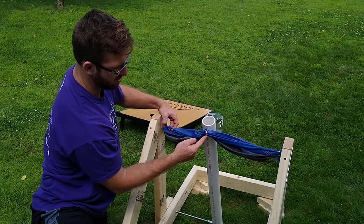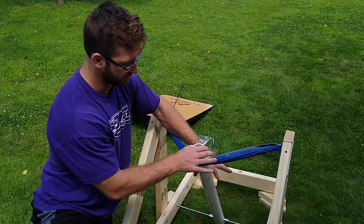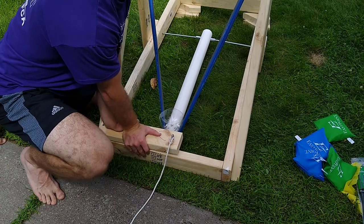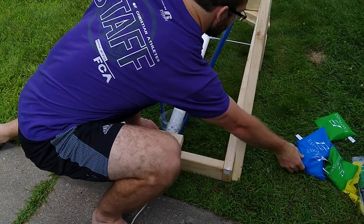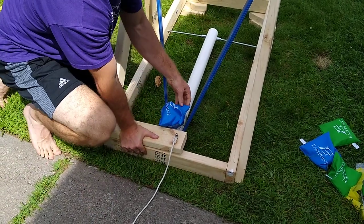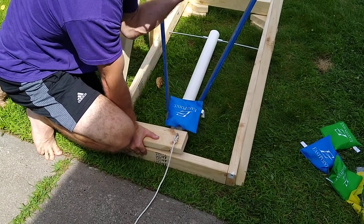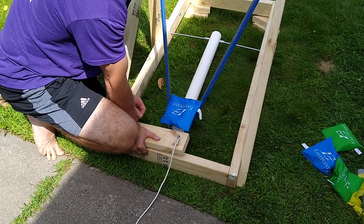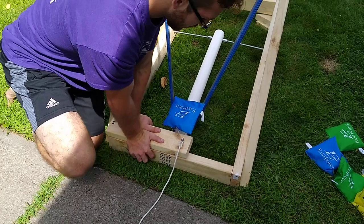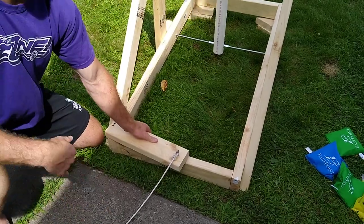With zip ties holding it in place, a parent or professional would come in and lock it in place, and then to fire it you just pull here. The big thing I've noticed is that bag placement is huge — if you put it in here it's going to be a lot different than placing it there. It'll go all over the place and won't be consistent. It took me about 24 shots to get it dialed in, and after that I put two out of three in the hole.